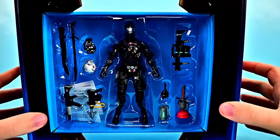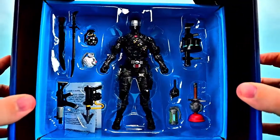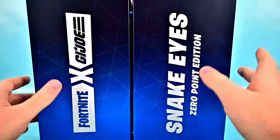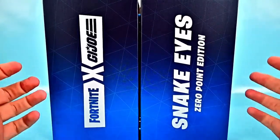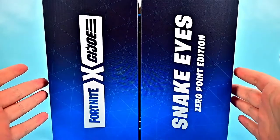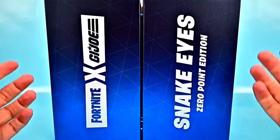We have this neat box design that opens up to reveal the figure and all the accessories he comes with. It's another classified version of Snake Eyes that looks a little different being from the Fortnite series. I hope this figure is cool and different from the others — we'll have to compare them — but let me get him out of the box and take a look.